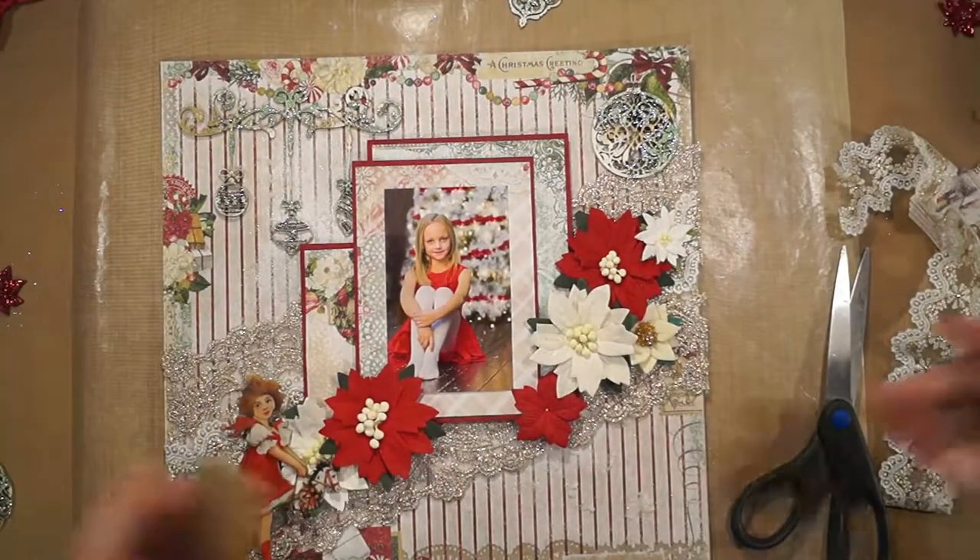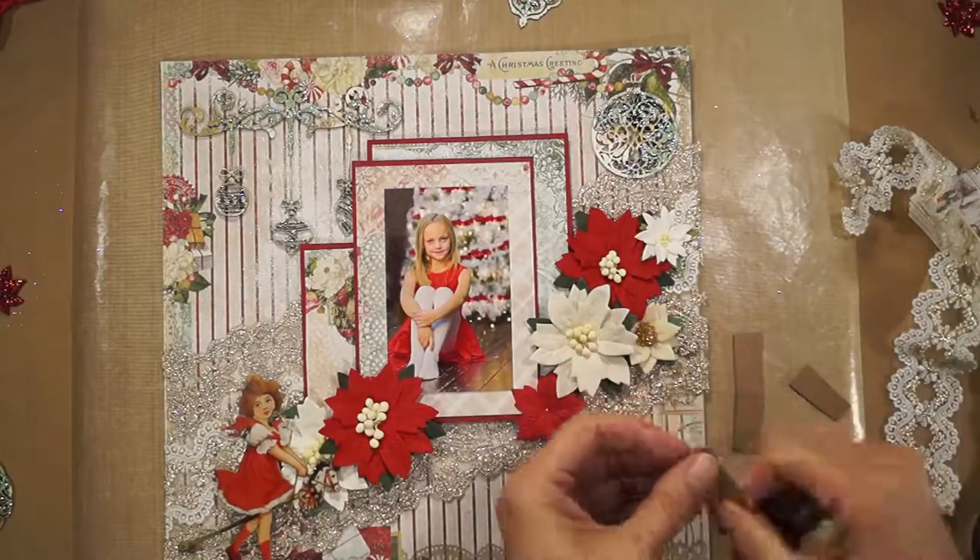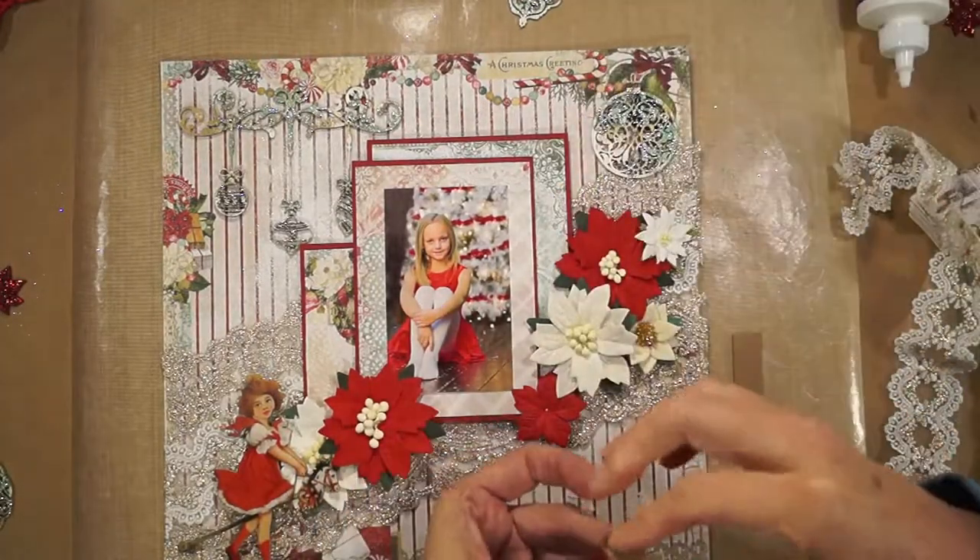René's Printed Beautiful Board Large Christmas Holly chipboard die cut. I'm stacking up some scrap chipboard to pop Holly up.